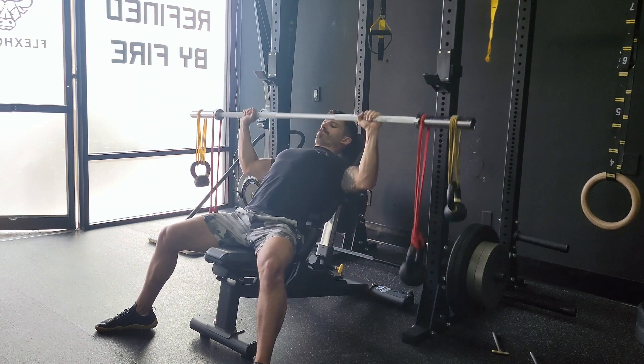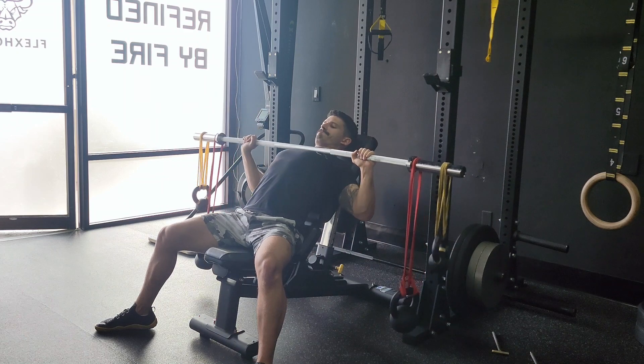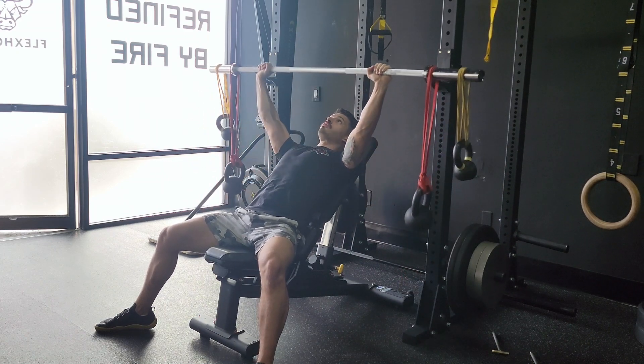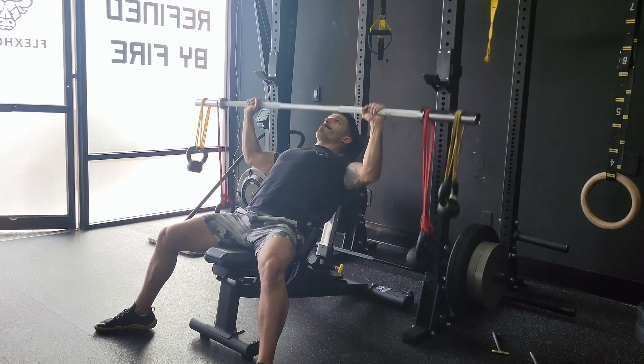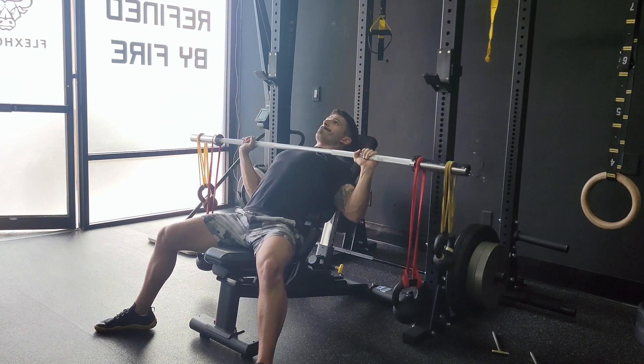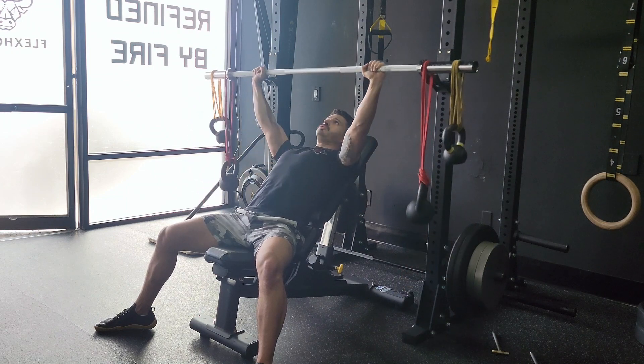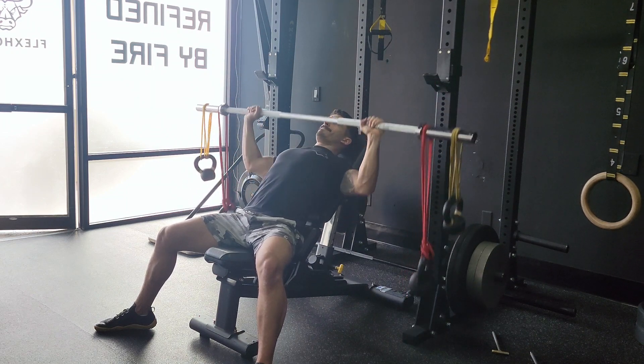We're going to set up our bands so that you can hang weights, whether it be kettlebells, plates, or even dumbbells if you can figure out how to secure them. That way we have the most chaos as possible, which is going to help us work the stabilizers. If you can set up multiple hanging weights, that's going to be better than just one hanging weight.